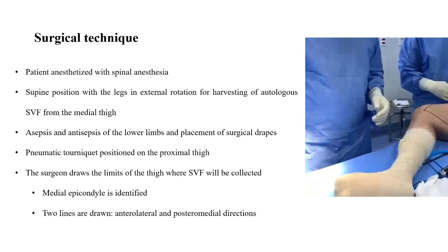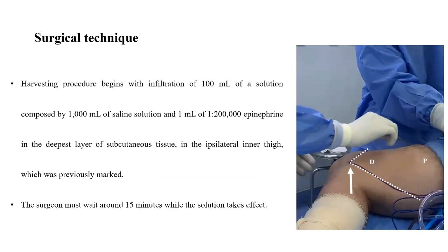The surgeon draws the limits of the thigh where the SVF will be collected. The medial epicondyle is identified and two lines are drawn, one in the anterolateral and other in the posteromedial direction. Harvesting procedure begins with the infiltration of 100 ml of a solution composed of 1,000 ml of saline solution and 1 ml of 1-to-2,000 epinephrine in the deepest layer of subcutaneous tissue in the ipsilateral inner thigh, which was previously marked. The surgeon must wait around 15 minutes while the solution takes effect.